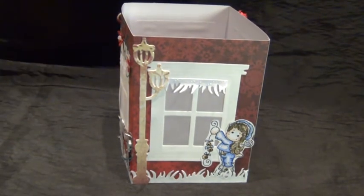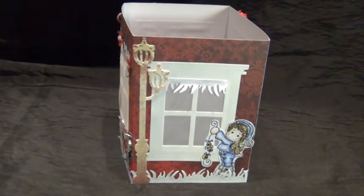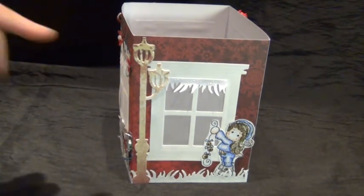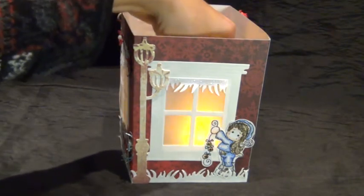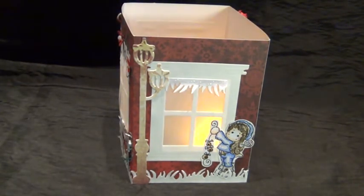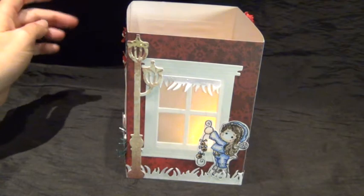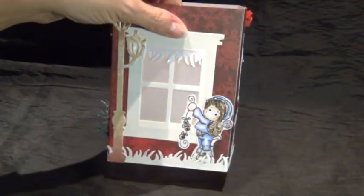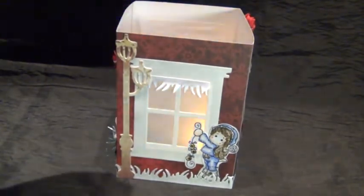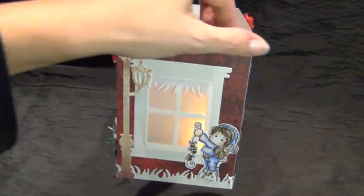Here I used another die that's not from Diamond Dies — it's a Noor Design, I think. It originally has another lantern on this side but I cut that one off. And again the window, the grass die, and the Magnolia stamp. I colored her up in blue in a sort of different technique, which I'm not sure if I like. But it turned out pretty cute for a second try. I was having some troubles with the hair but I thought it turned out pretty good.